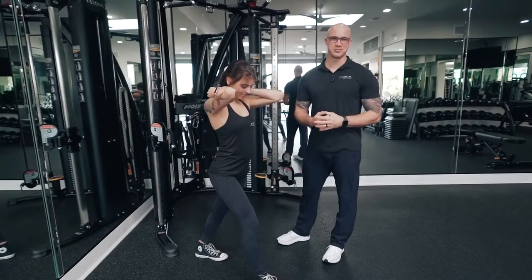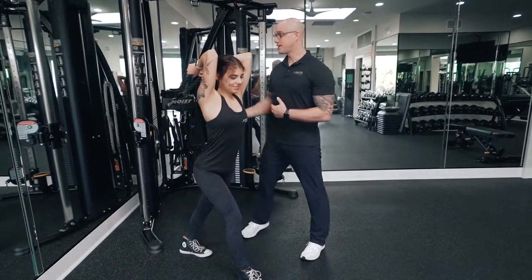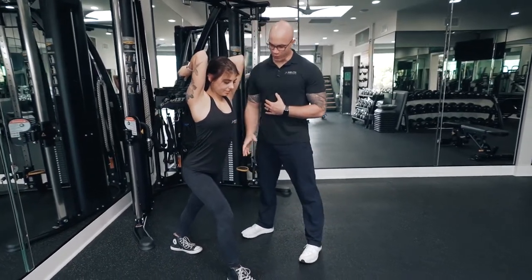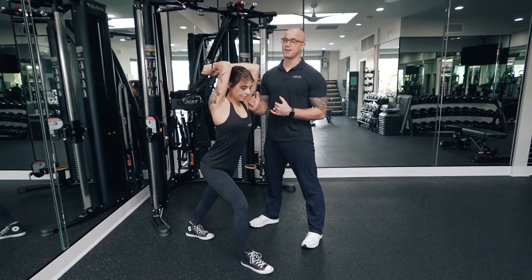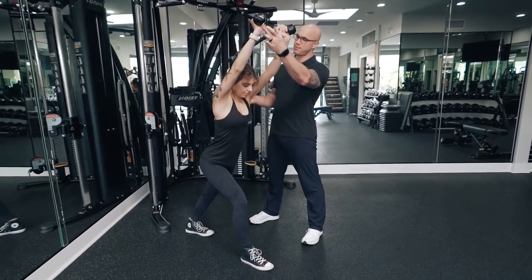To target the lateral head of the triceps tendon, we can use a cable system and a rope attachment. We set the cable system about hip height and get in a position where we have our dominant leg nice and far forward. We'll get the humerus head directly up and down and we're going to extend our hands at the elbow, pulling the system apart.